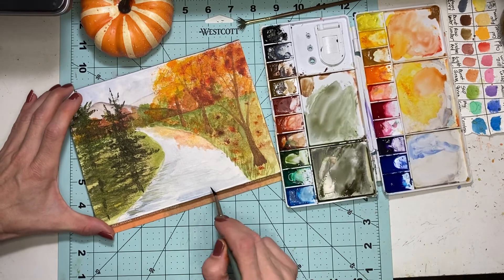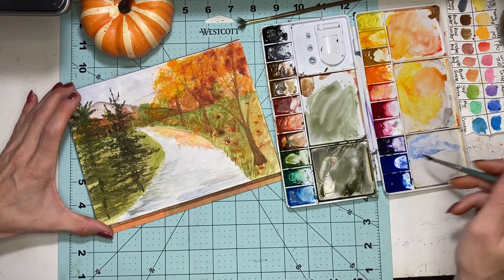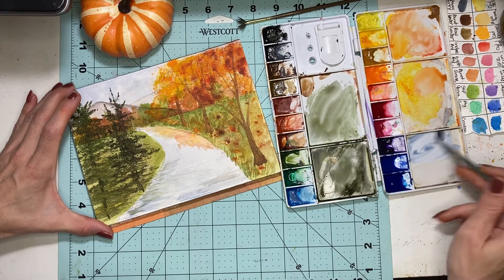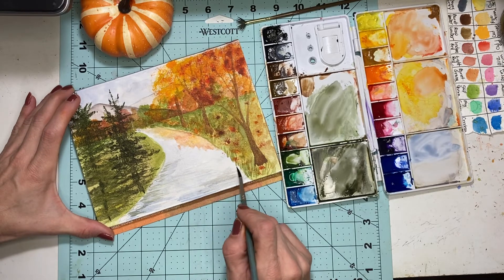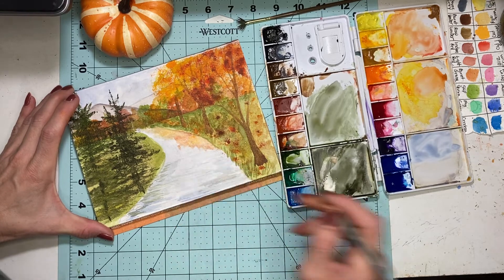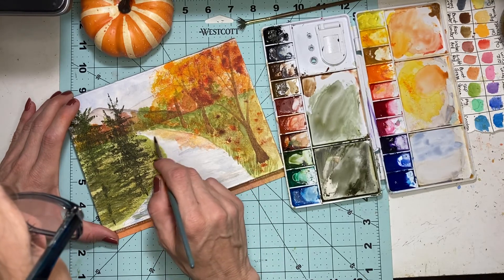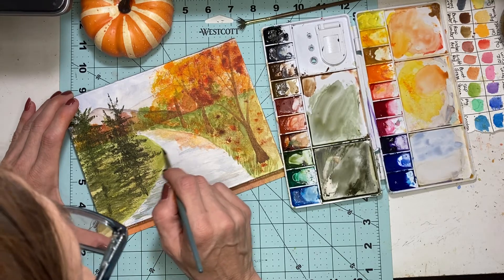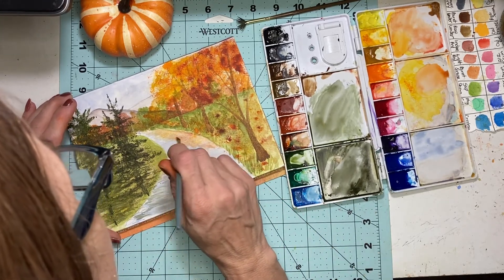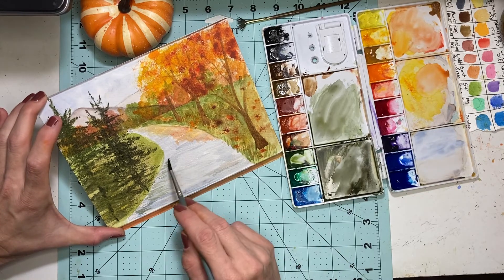We're going to add a little more ripples to the water and we're doing a dry brush, even across what we did — gently though, because we don't want to smear it. We want to add a little bit of blues and movement to the water because we want it to look like water.